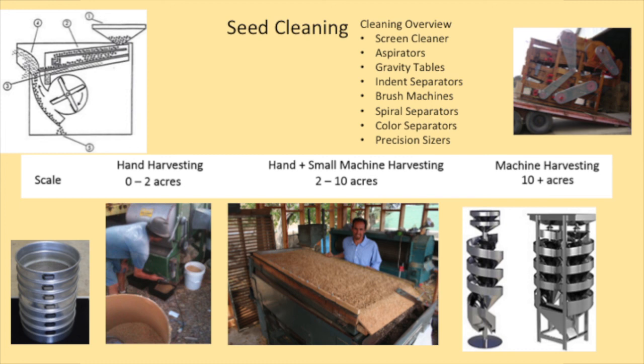The most basic equipment is the screen cleaner. The image in the top corner shows a drawing of how the seed falls in at the top — as it passes over a screen, it falls through and the big material is taken away off the top. The next screen is smaller than the seed you want to keep, so small material falls through, and then it passes over a fan. What you're left with is the seed itself, which can be very clean from that stage.